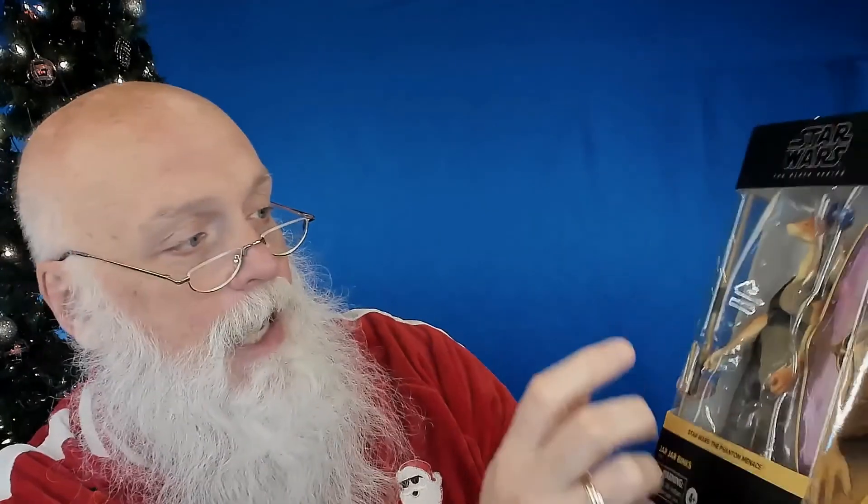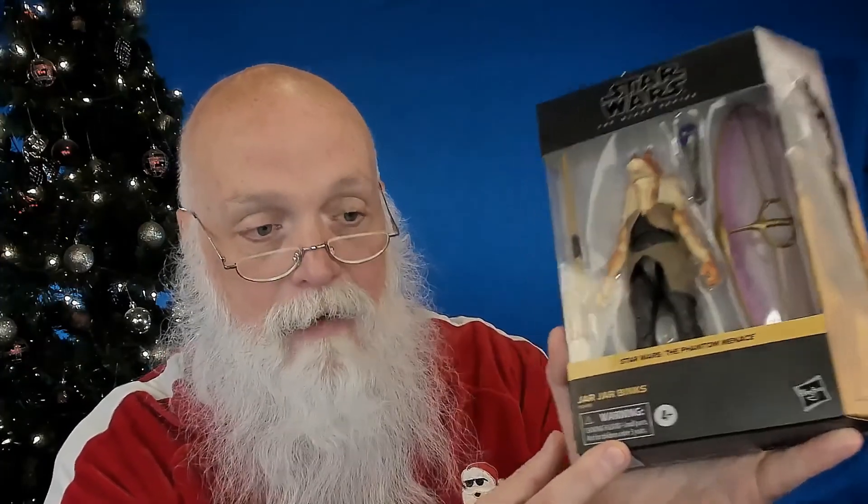This Black Series figure has the choking warning on it — small parts. I describe this every time: if you take a toilet paper roll tube and an object will fit through that tube, then it is a choking hazard for children three years old or under. This figure obviously has some parts that meet that criteria. Most of these are not being used by small children as toys — they're used by collectors.